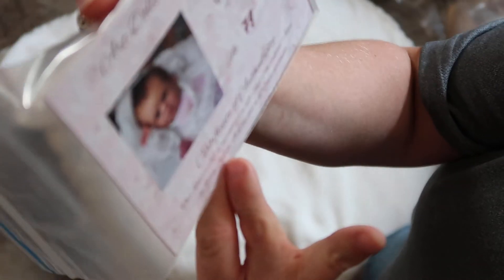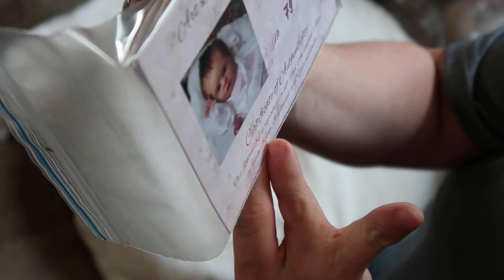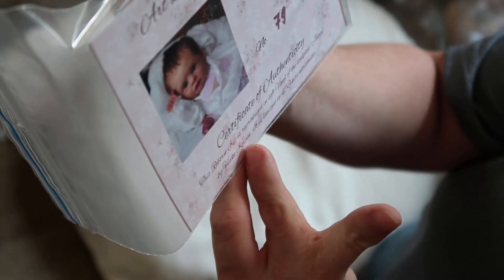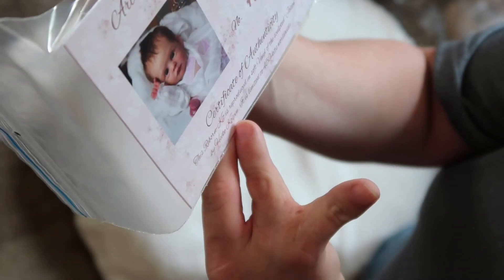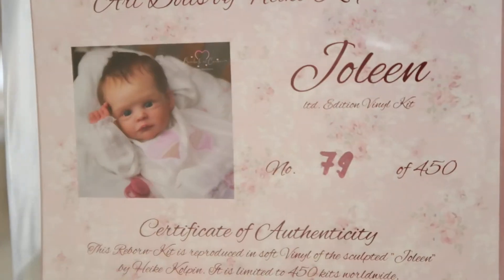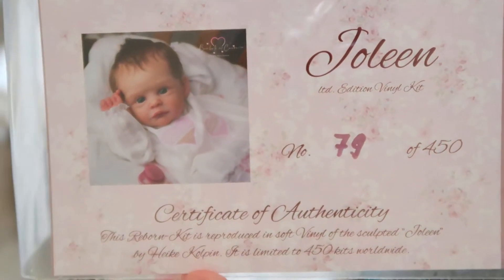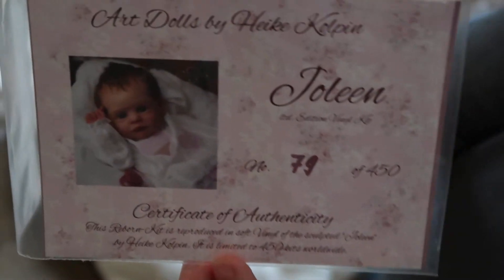One of the kits that I purchased was Jolene, and this is by Heike Koppen. It is a limited edition kit. I have number 79 out of 450, so it's a really small edition. The back is just plain white, so that's the certificate of authenticity.